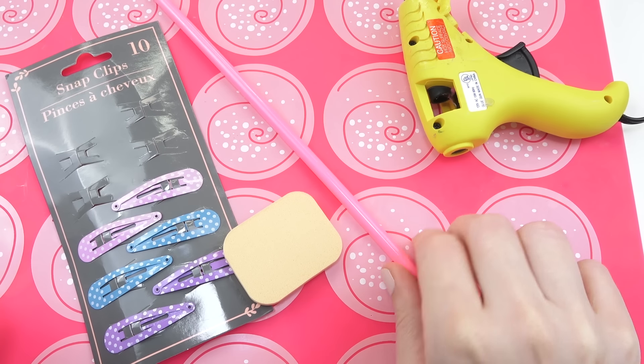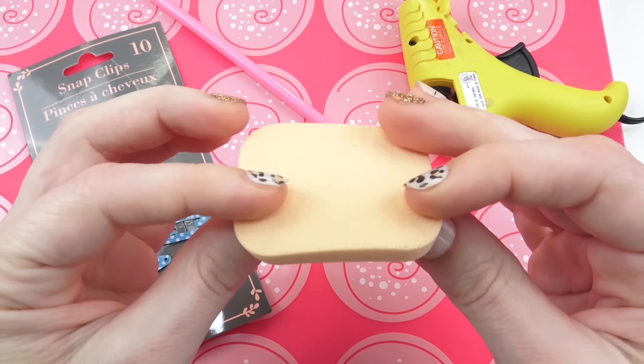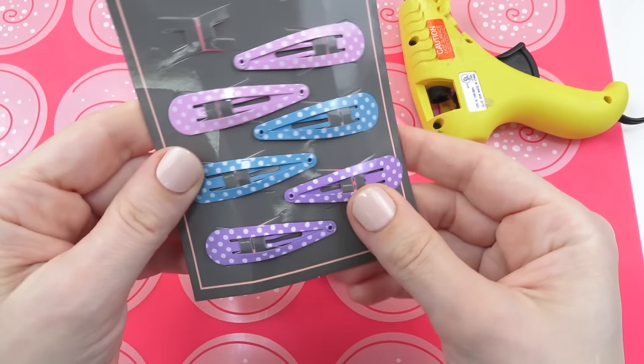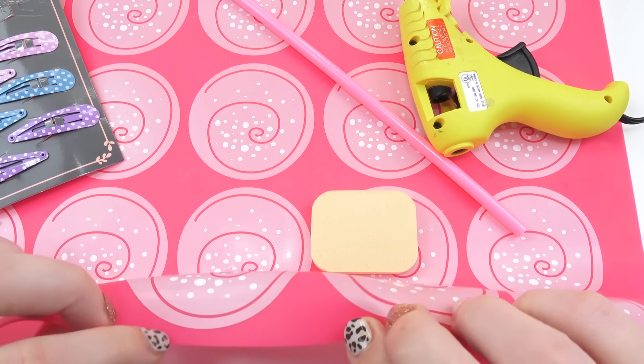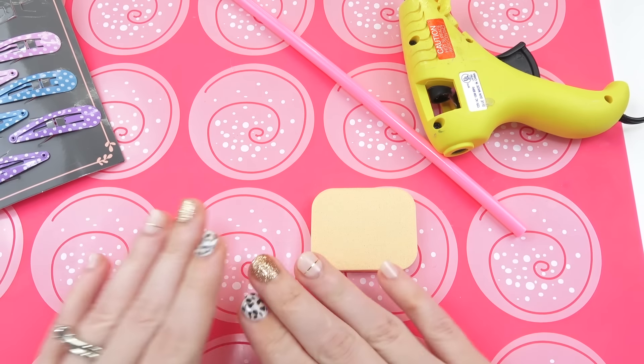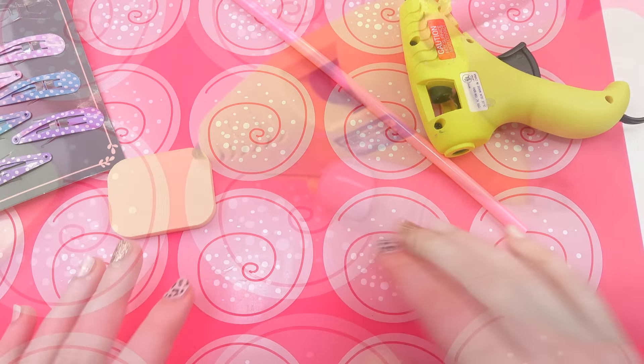For this hot glue craft you'll need a hot glue gun, some pink hot glue sticks, a makeup sponge — I got this at the dollar store, a bunch in a pack — and some snapping barrettes, also from the dollar store. This is a silicone cookie mat. If you don't have one, just use some parchment paper and draw out a round cookie shape — just something non-stick.